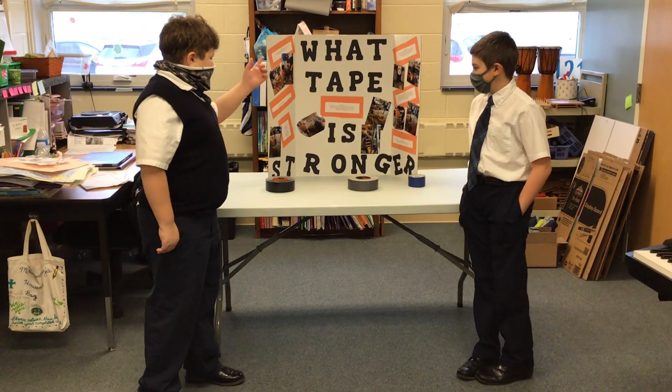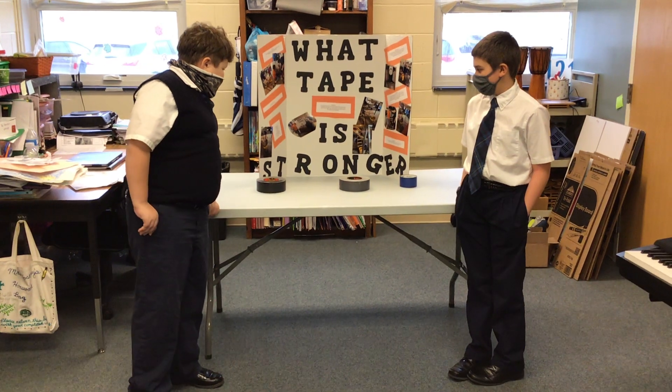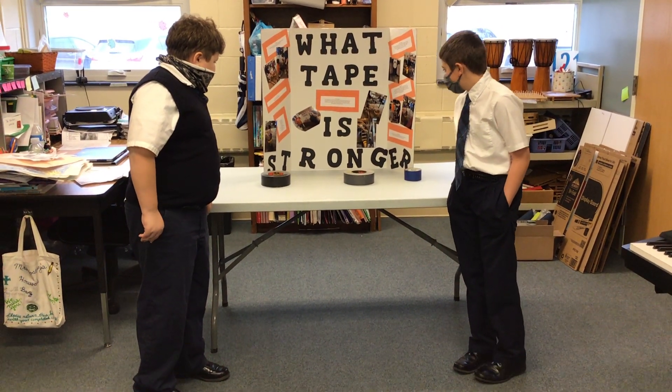So what we did was find out what tape was stronger. Our hypothesis is that the strength of the tape will hold the most weight.